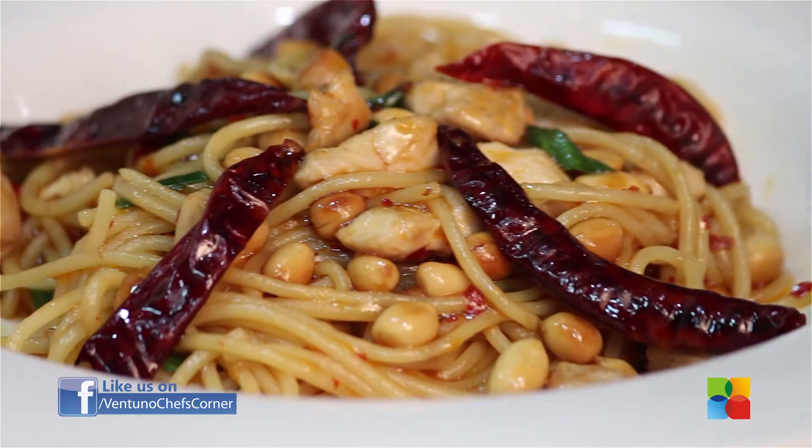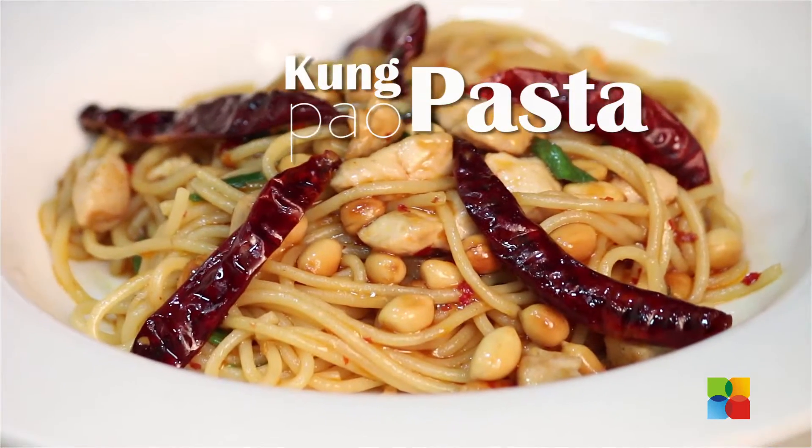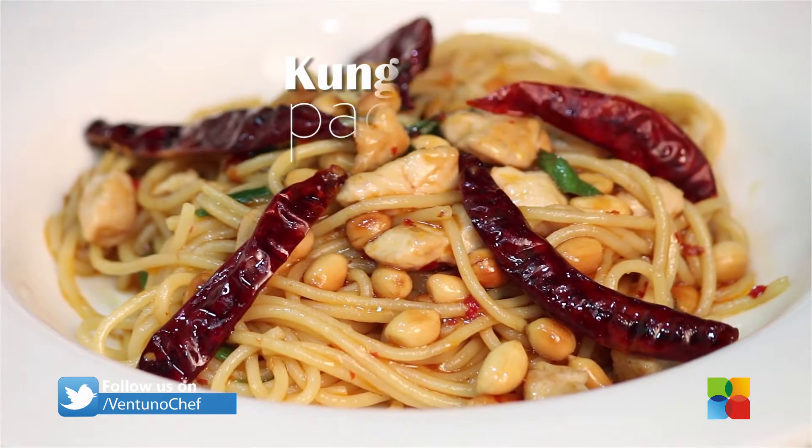Welcome to Chef's Corner. I'm Chef Raja from California Pizza Kitchen in Chennai. Today we're going to make Kung Pao Pasta.